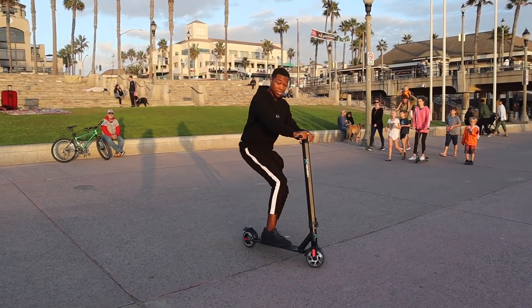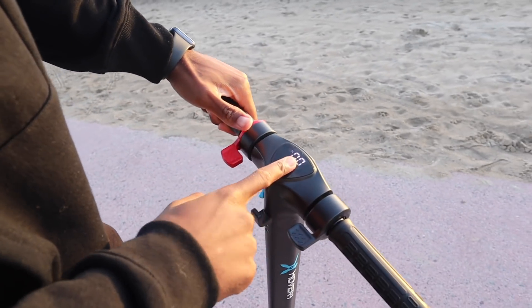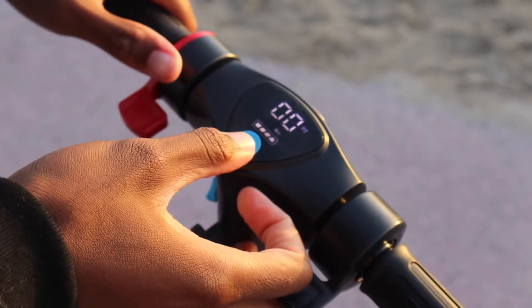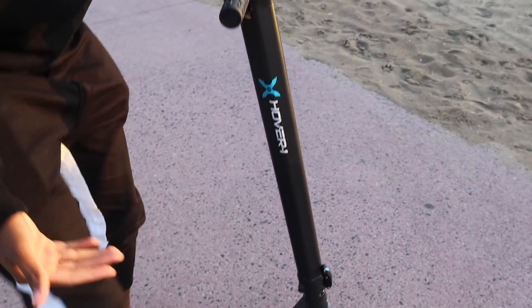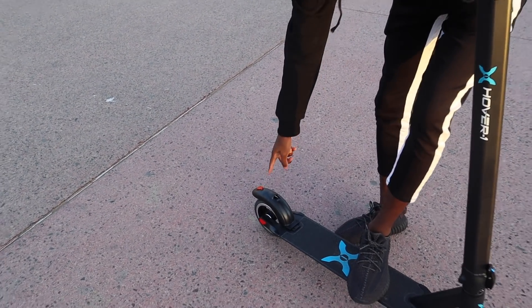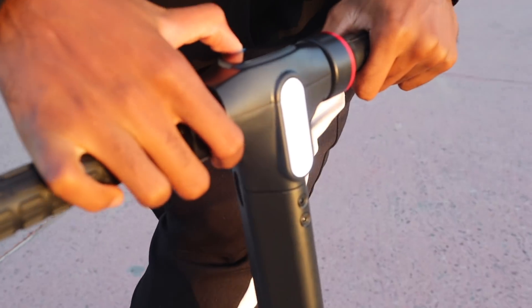Everybody keeps staring at me — it's super dope. The dashboard has two modes: P1 is eco mode and P2 is sport mode. In P1 you go about 10 miles per hour; P2 goes up to 15. The ride is really smooth, and it folds really easily. It also has a brake light — when you hit the brake, the brake light comes on. And it has cool LED lights.